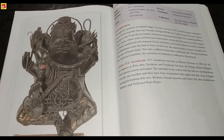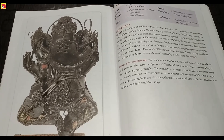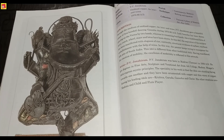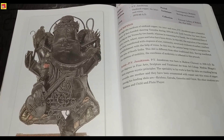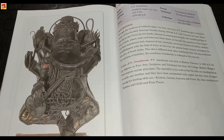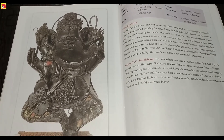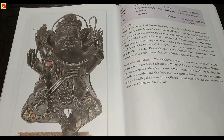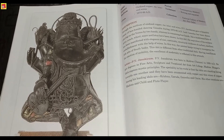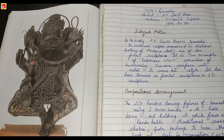The name of this artifact is Ganesha. The painter is PV Janki Ram. The medium — it is made in oxidized copper, tin, zinc, and wires, so it is made up completely of metals. The time period is 1970 to 1980 AD.